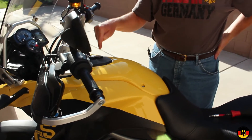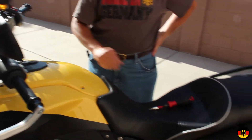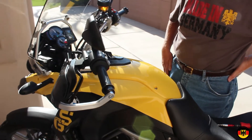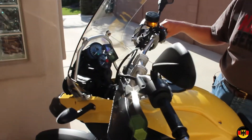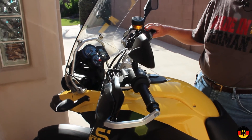The panel's back on, reconnected, torqued to two Newton meters, and the seat's back on. I'm ready to start it. You have to turn it on and wait till everything clears on the display, which takes six or seven seconds. There we go — now I can start it and see if it works.